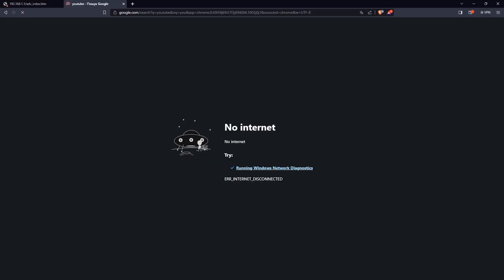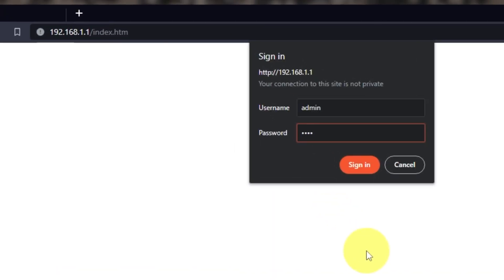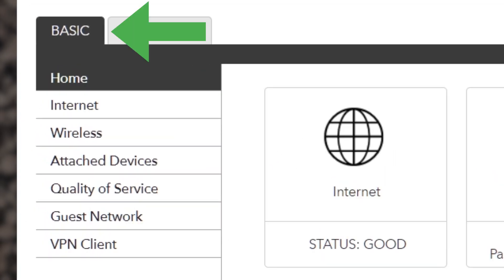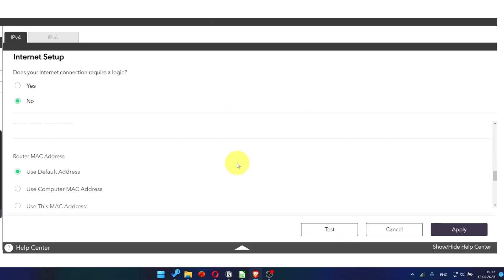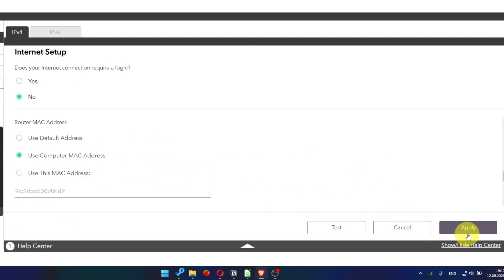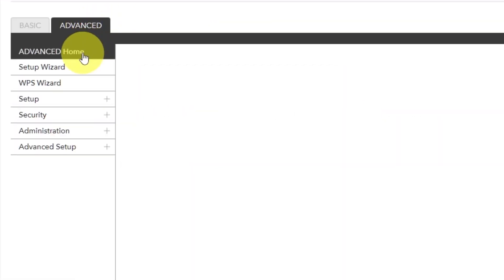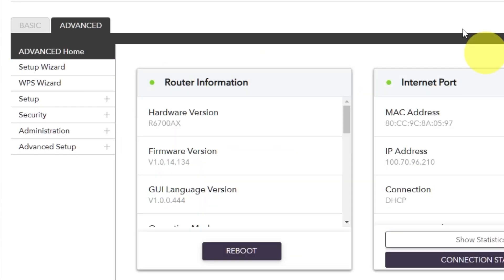If it doesn't work, check all the cables — they must be connected properly. Then log into the router control panel again. Go to Basic, then Internet, and choose 'Use computer MAC address.' Click apply, then reboot the router again. Go to Advanced, Advanced Home, click the reboot button, and click yes. After the reboot, wait a couple of minutes and try to google something again.